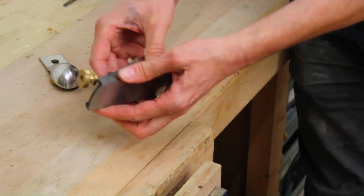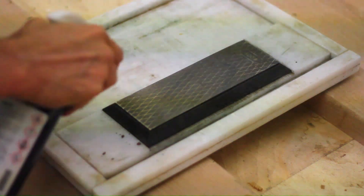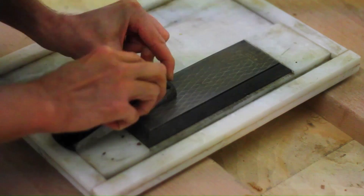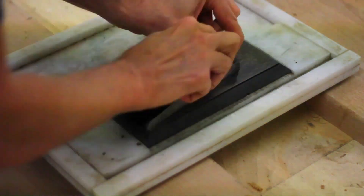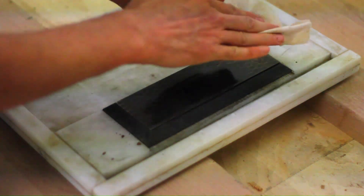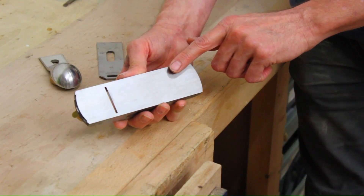What I did is I flattened this off on the diamond stone. And I've got quite a nice finish on there now.